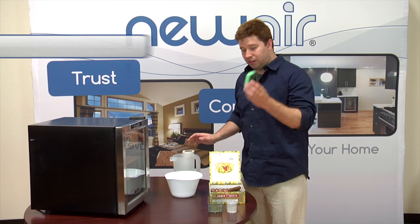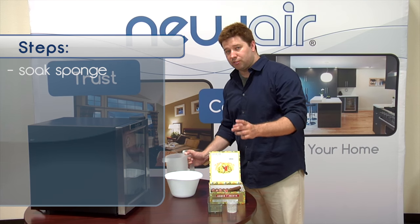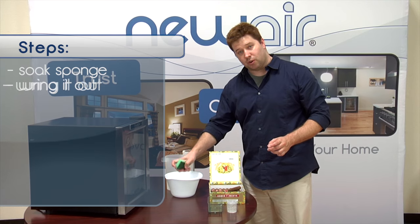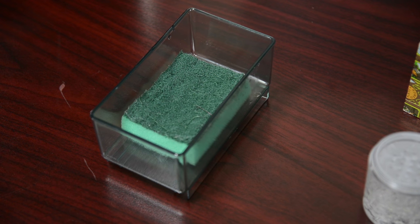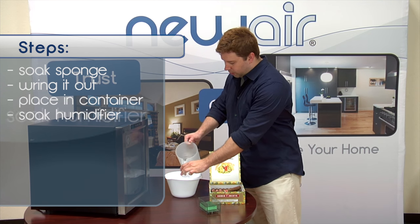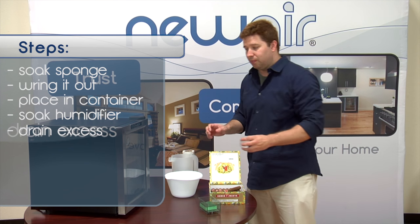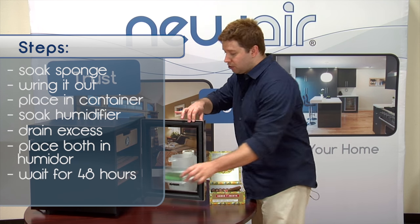To start, go ahead and soak your sponge in water. Once it's completely soaked, wring it out just enough so it isn't dripping and place it in your moisture container. Then take your humidifier, soak it, drain out any excess, and place it into your humidor along with the sponge.